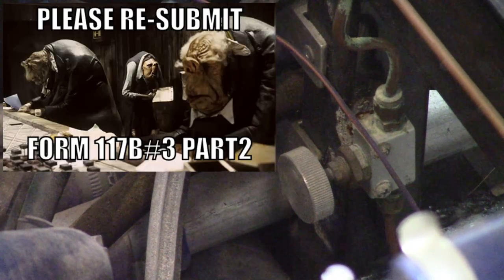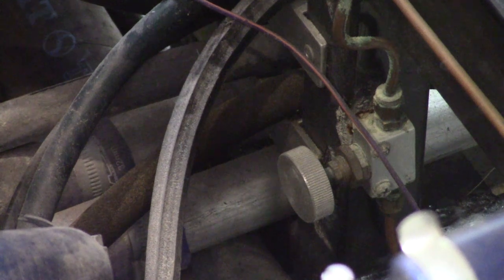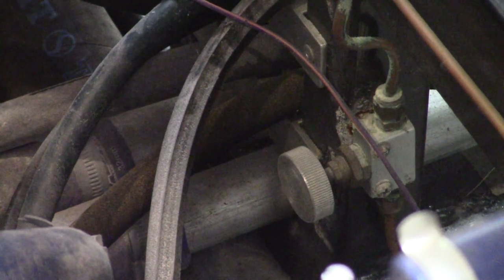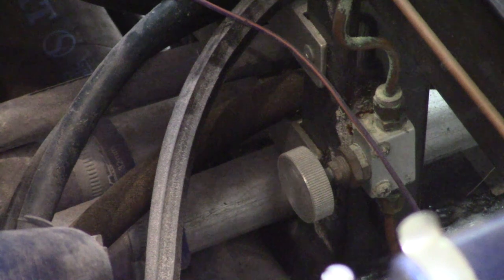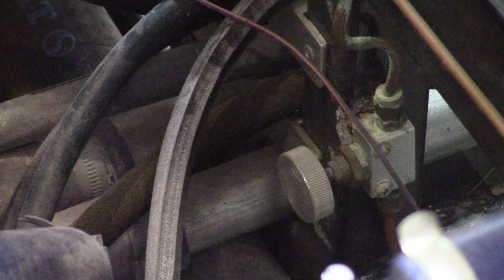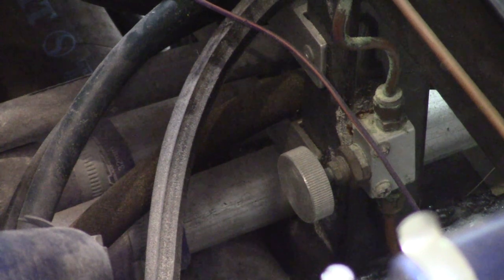According to UK IVA standards and regulations, I can't fit this brake bias inside the car. In other words, the driver isn't allowed to access this brake bias while sitting at the controls, at the steering wheel. So it has to live here inside the engine compartment.